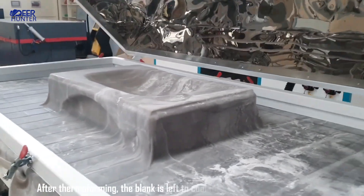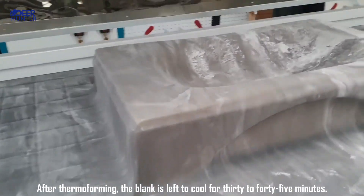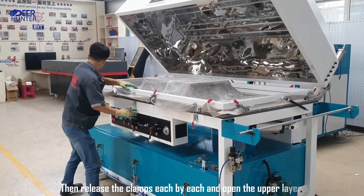After thermal forming, the blank is left to cool for 30 to 45 minutes. Then, release the clamps one by one and open the upper layer.